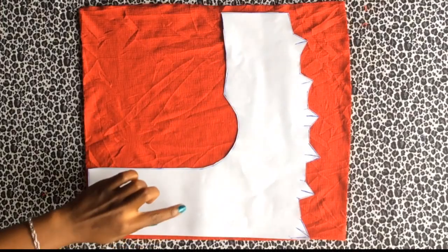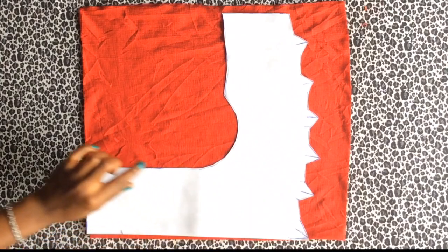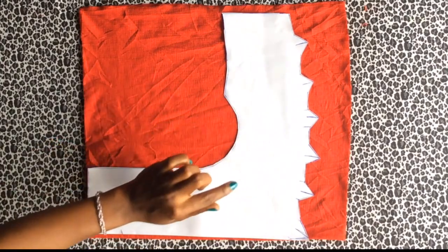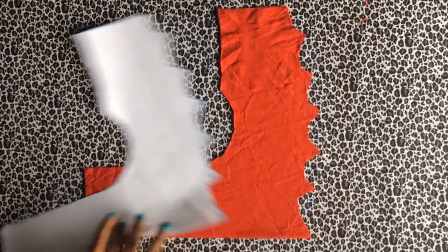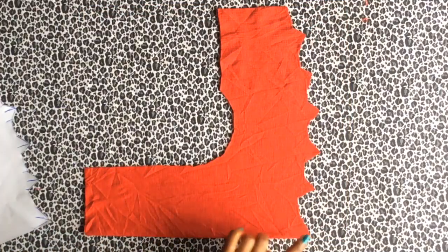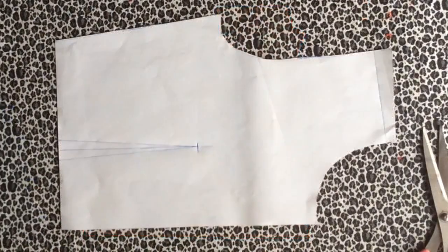I've placed my pattern on my fabric and this is going to be cut on fold. I'll cut this out like so. When I'm done cutting it should look something like this. I'm going to keep my pattern paper aside and indicate where the middle is by using a notch.